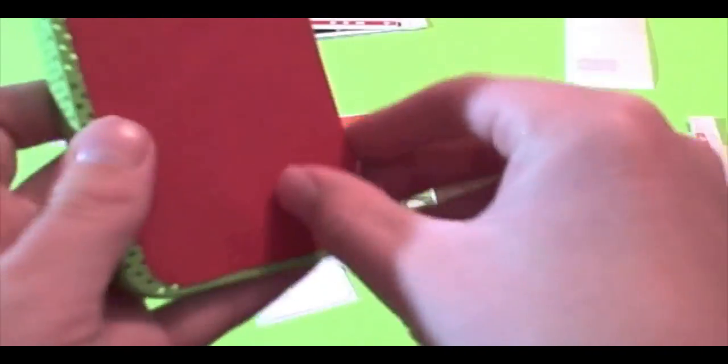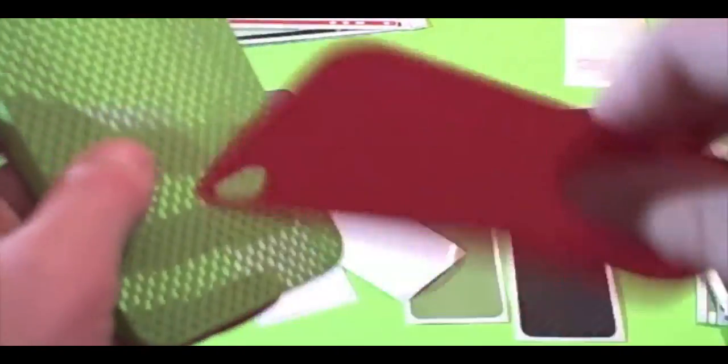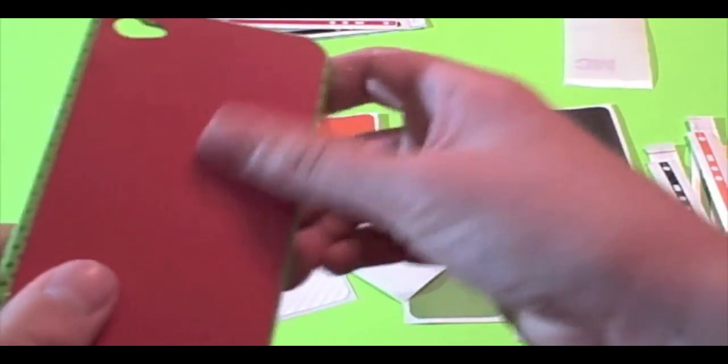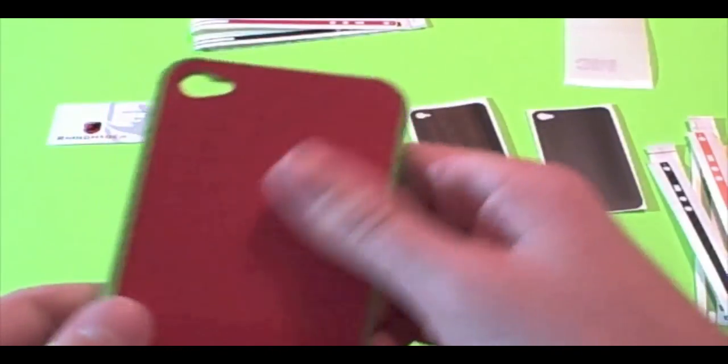They have some pretty nice, good quality products over there. As you can see, I keep messing up here and it's working just fine. It's decent and it doesn't bubble — they don't include a squeegee because you don't need it. You just flatten it out with your hand or your finger.